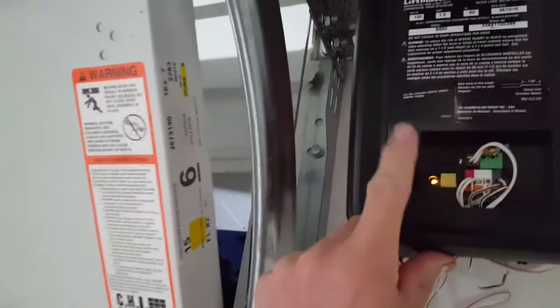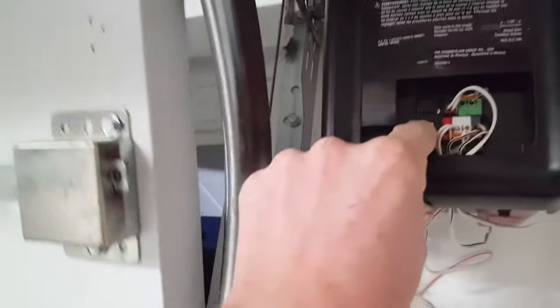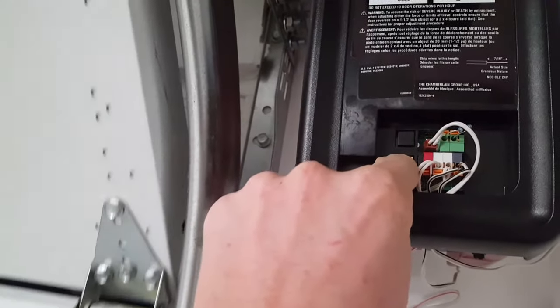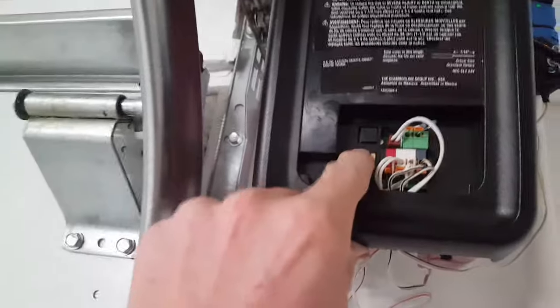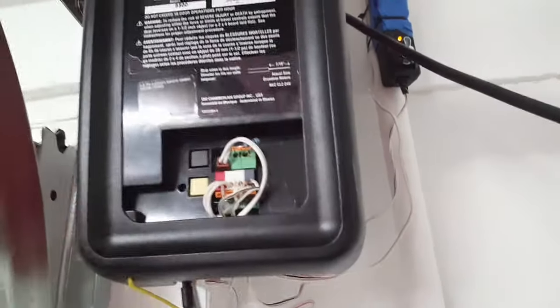Use the yellow button to lower the door. If you let off the button, the door will stop — we're in programming mode. The opener is learning its settings: how far to turn to close the door, so it doesn't smash the door on the ground. You want it to seal properly, so just give it a little tap right there.